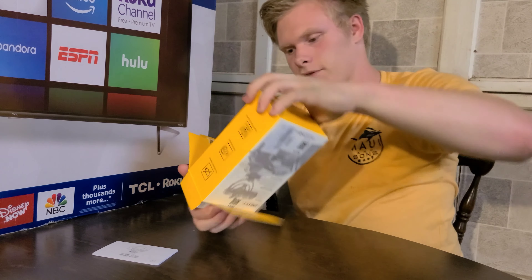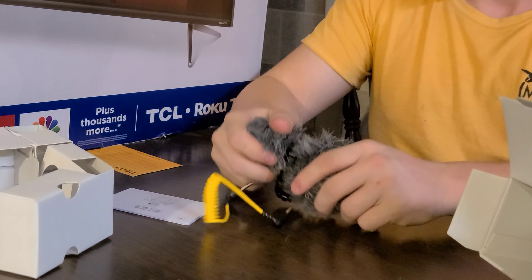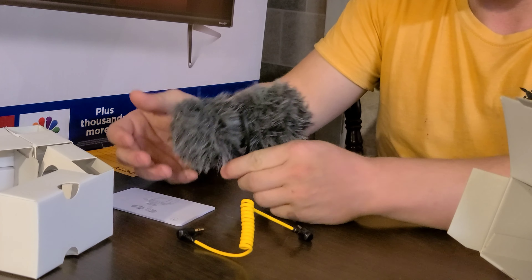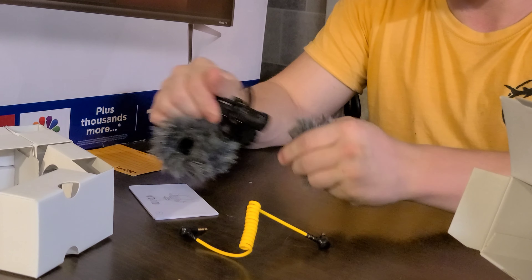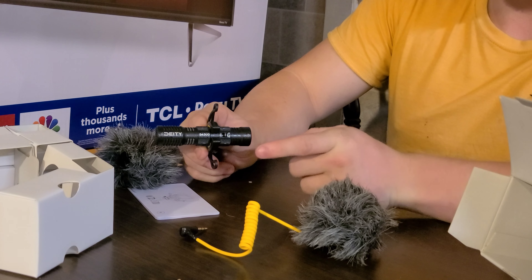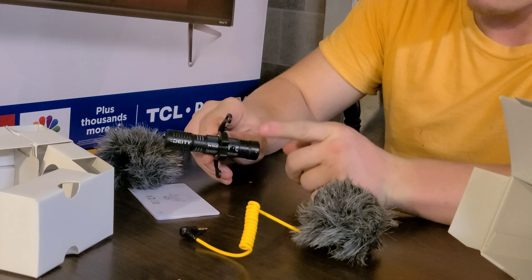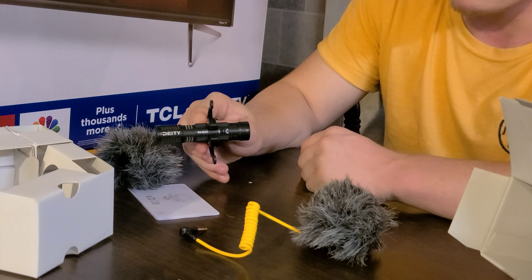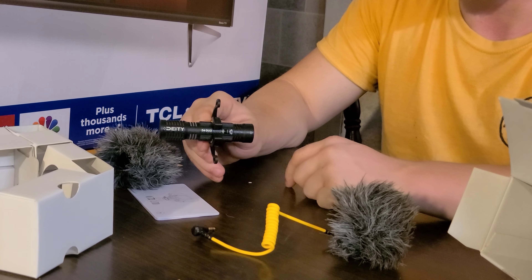Let me get this out real quick. This is not how the packaging came — I honestly forgot how the packaging came. I'm going to go ahead and take the dead cat off. Here's a good look at the mic with the dead cat on. You wouldn't even notice if it was a Rode or a DDT4 Duo. So let's go ahead and take this off. This is the DDT4 Duo — one of my favorite microphones. It just looks so compact. I haven't figured out if it's plastic or metal yet. I'll try to do my research — check the description below.